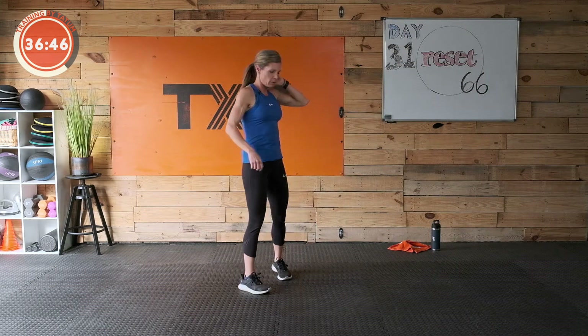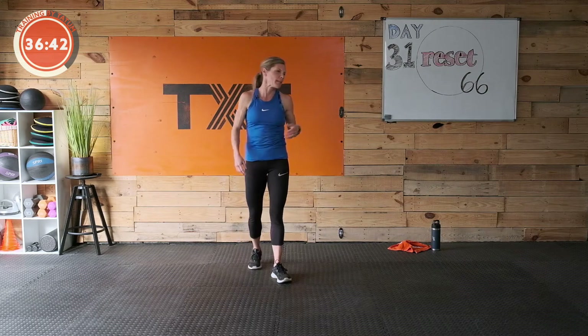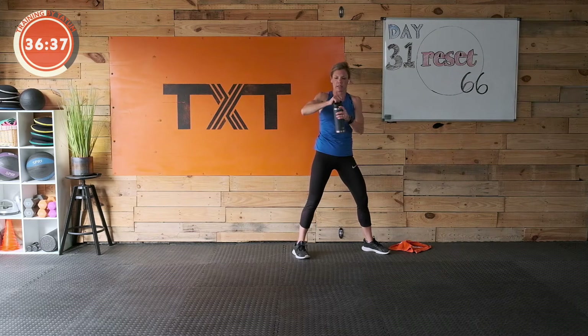We are going into our cardio now — jumping jacks first. Just regular jumping jacks. We'll get into some other stuff here soon. Fifteen seconds — sip of water and we'll get going.